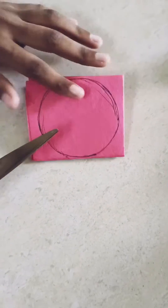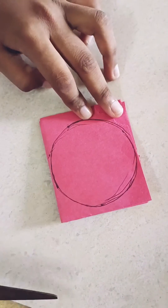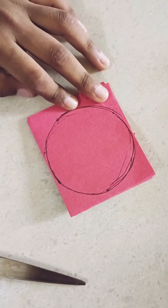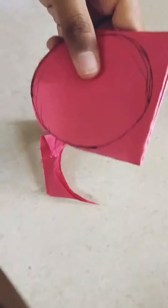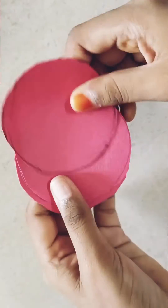So now I'm gonna take my sheet and cut it into circles. I've drawn a circle and I'm gonna cut it into eight pieces because I have eight egg cartons. So, I have the circles now.